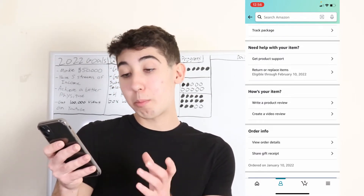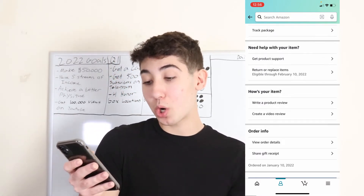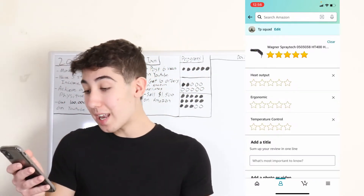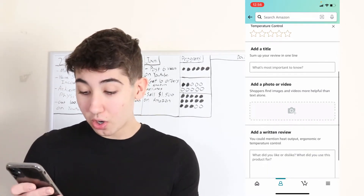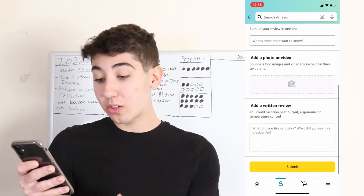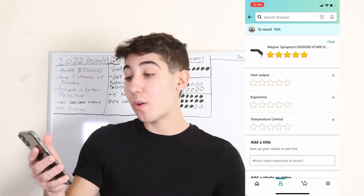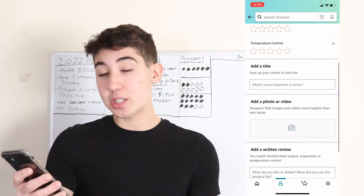The first button in that section is 'write a product review.' Go ahead and click the write product review button. Now this is when you get to pick the different stars, write any title, a written review, and add a photo. I'm going to break down how you actually do it and how you submit it at the end.